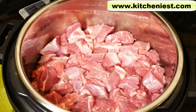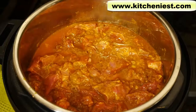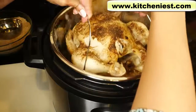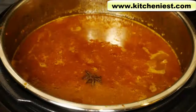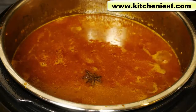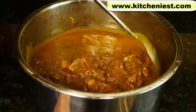Hi guys, today I'm going to show you how much meat you can cook in the Instant Pot Duo Nova 8 quart. There aren't many recipes for the 8 quart size, so I figured I'd give you one. If you want to see other recipes I've done with the 8 quart, like a whole chicken and rice, I'll put the links to those videos right below this one. I'm going to show you how to make lamb curry today. You can, of course, substitute whatever other kind of meat you want and make a stew. This is just really to show you how much meat can fit in this 8 quart size.